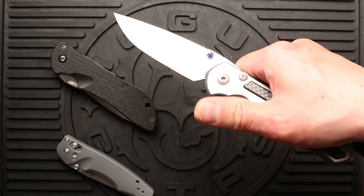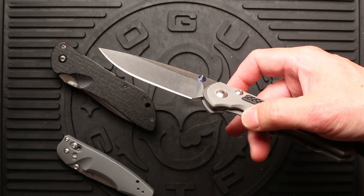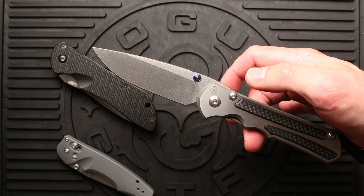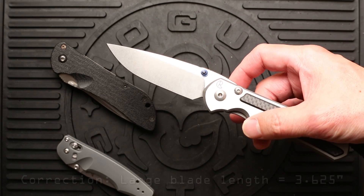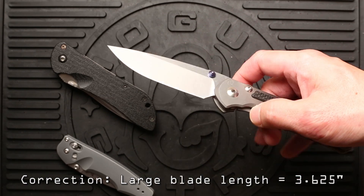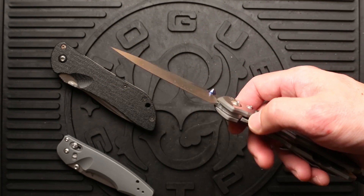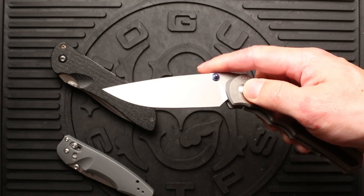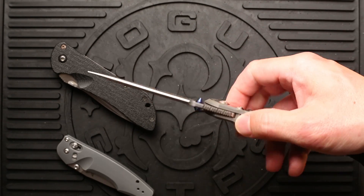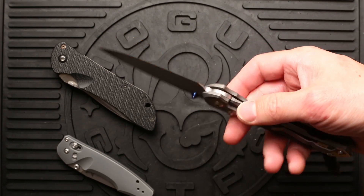This Sebenza 25 has the large blade at 3.4 inches. There are two sizes for Sebenzas: small, which is a 2.94 inch blade, and large, which is around 3.4 inches. The 21 comes in both small and large, but the Sebenza 25 is only available right now in a large blade. This one has carbon fiber inlays, titanium frame, frame lock design, S35VN steel, and a stonewashed finish.